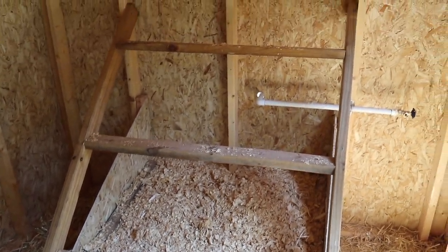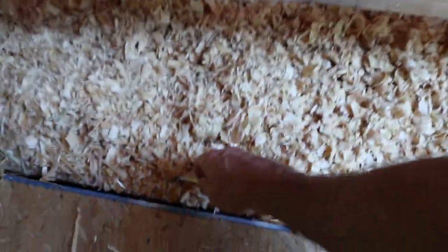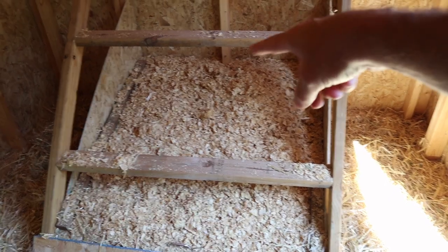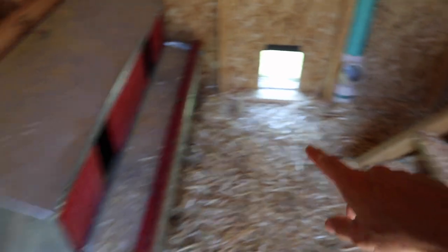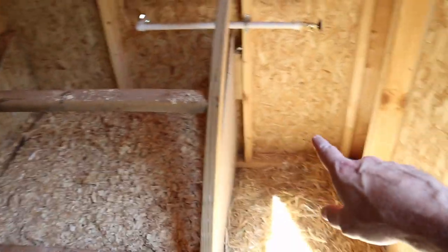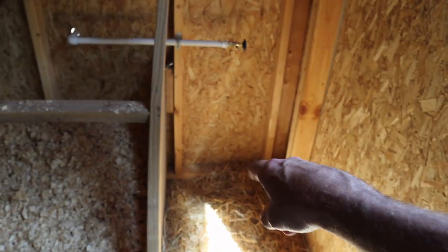We have our roosting bars installed — we just used treated two-by-fours. What I did was I made an angled shelf down here that I can lift up and scrape out, taking out all of the droppings from the chickens. Hopefully it's at enough of an angle where they will not lay their eggs on it, because some of them have had a challenge — I've got some that love it and a couple that won't go in there and lay their eggs right under the roosting bars. Chickens are weird. Over here I've got the water connection; we just need to grab it from the old coop when we move the chickens in and set it up right there.